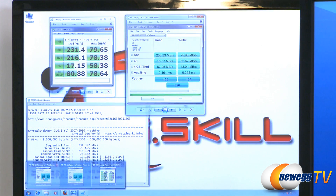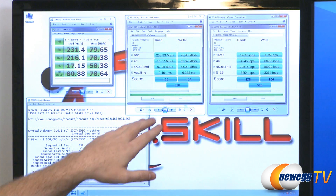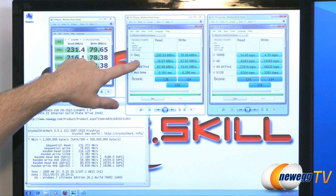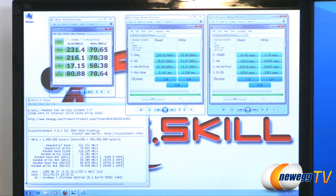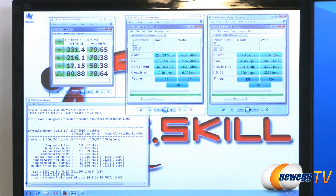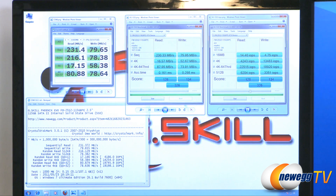Next I also ran AS SSD and have the results right up here. On the left side are the general results and on the right side you can see the input/output operations per second. Similar to CrystalDiskMark, we hit up to around 230 megabytes per second. Average sequential access times were just under about 0.1 to 0.2 milliseconds. Overall score 326, definitely helped out a lot by the 64-thread IOPS where we can see it breaking 20,000 — up to 22,500 — and 18,920 on the right.